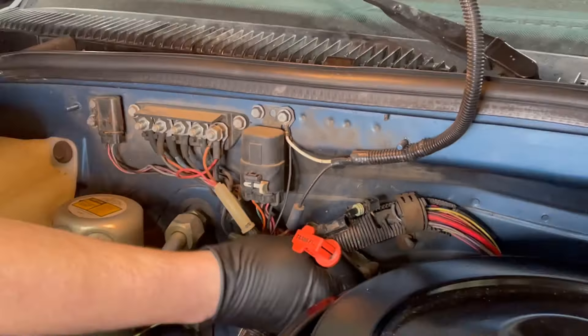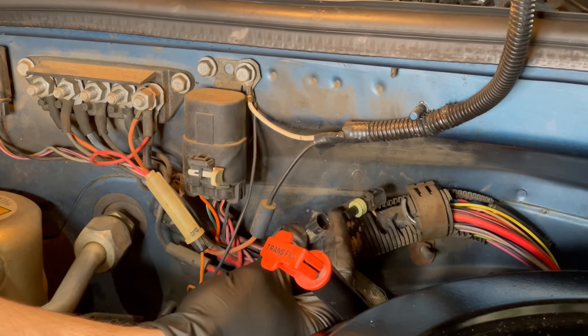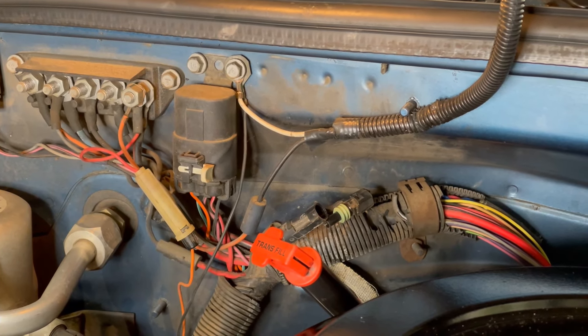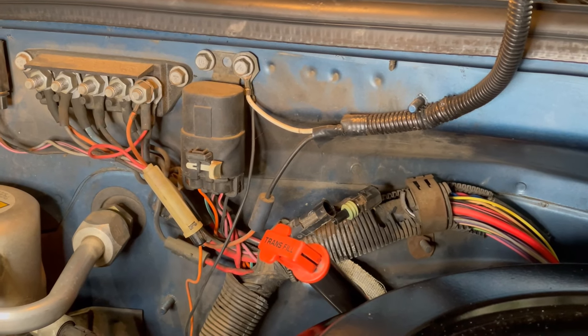Next up, there is one wire under here that you'll want to disconnect. I've already disconnected it here just to show you what it looks like. This wire controls the automatic advance, and so by unplugging it, we'll disable that automatic advance and we'll be able to set the timing.